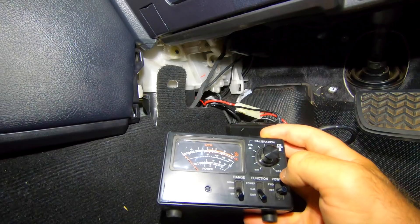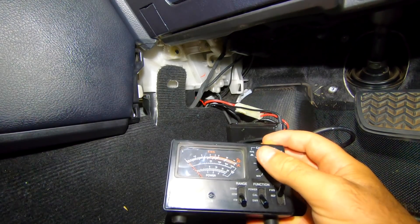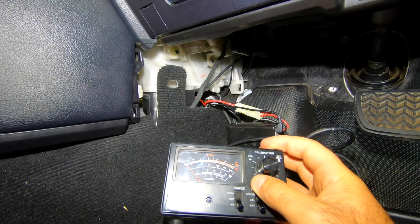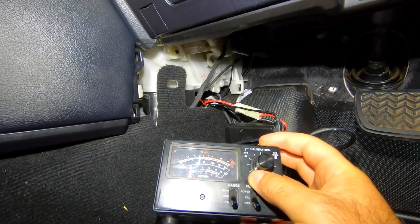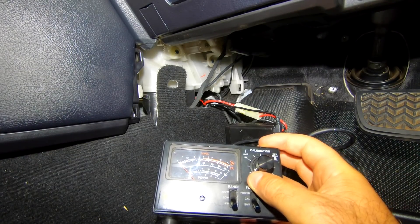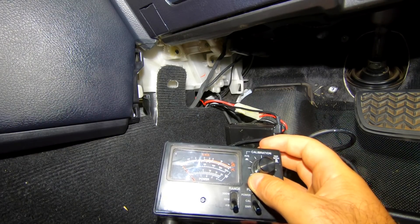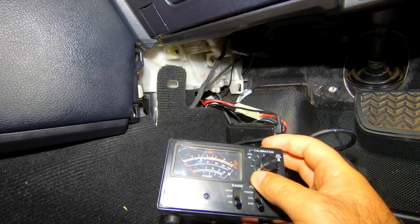We go to reflective power and there's barely any movement, so that means this antenna for UHF is tuned nearly spot on. This antenna is the 6.5dB elevated feed GME antenna. Now let's move to the broomstick and see what happens with that - this is the broomstick that didn't perform.